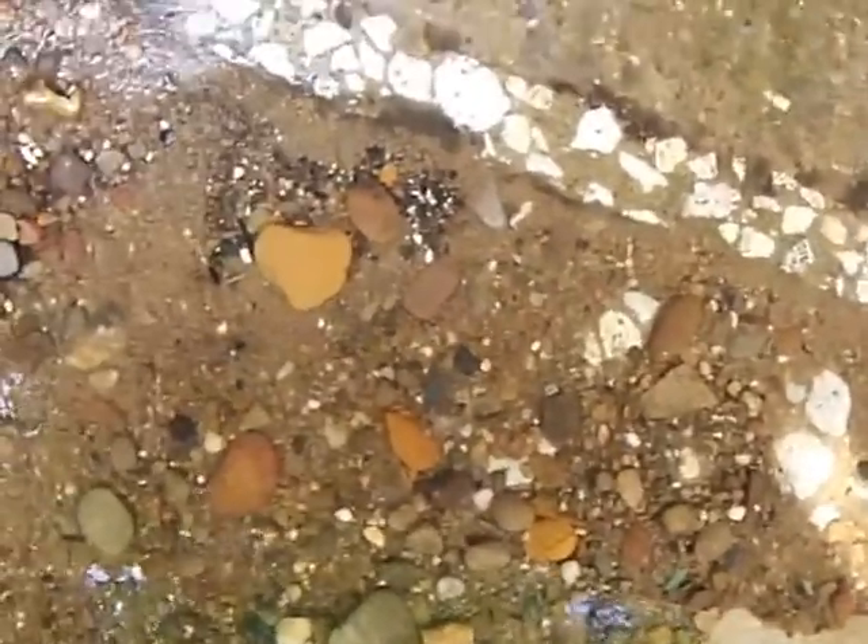It's been raining and our culvert hole is all filled up again. I'm kind of happy about that.